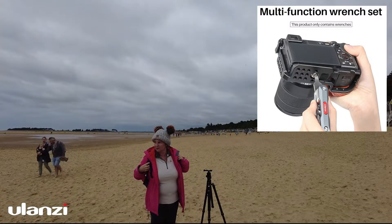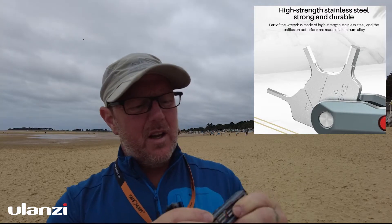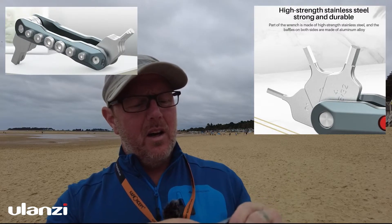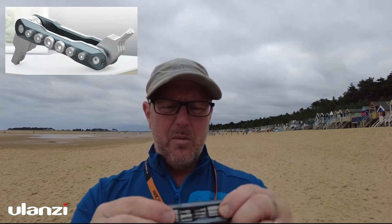So it's a dead-handy little tool to have. I'll put the links in the description below. It's also got some screw threads in the bottom so you can keep some spare quarter-inch screws and even smaller — maybe 4mm and 3mm screws — in the bottom.